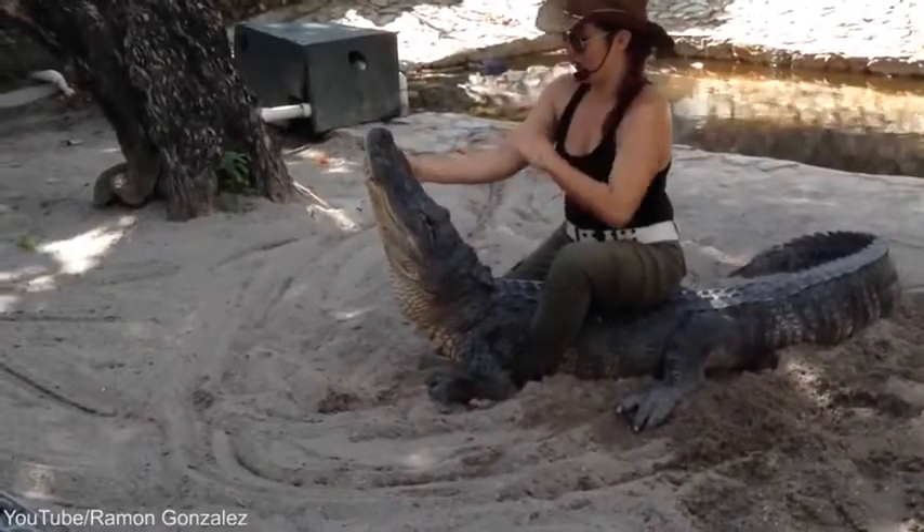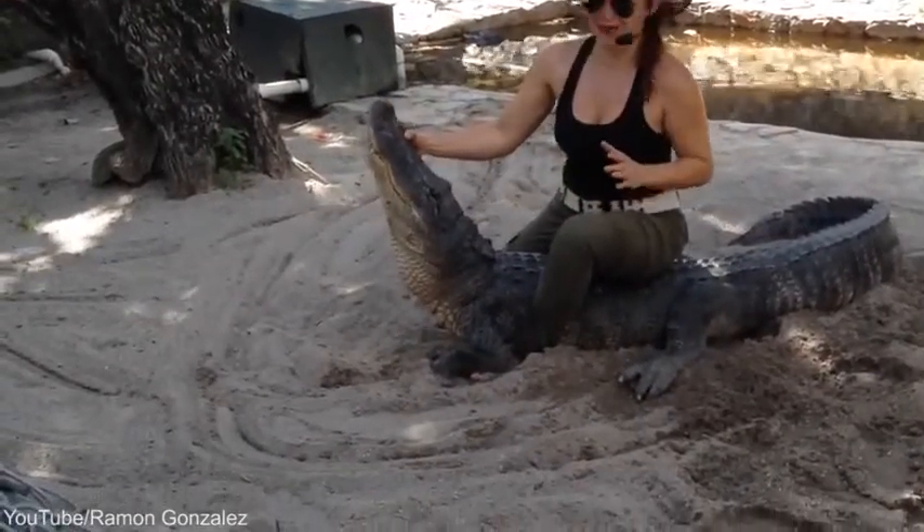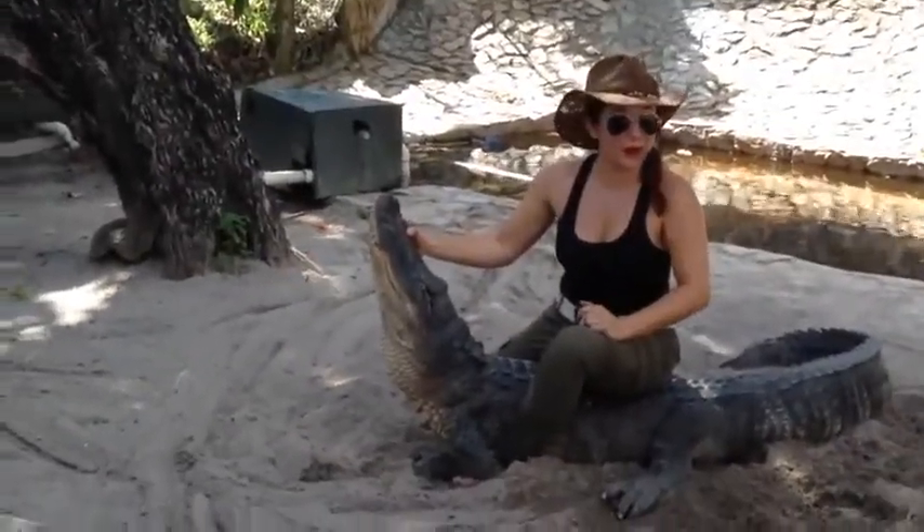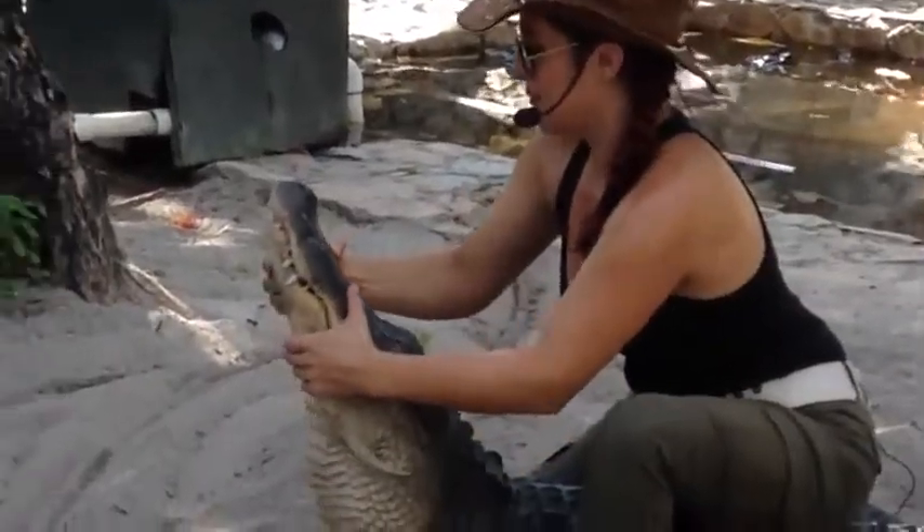I saw it on YouTube. I'm pretty sure this is how it goes. Now I'm going to demonstrate this technique for you. This is what we call the bulldog. So if you guys want to take a photo, please have your cameras ready, and I'll demonstrate this technique for you.